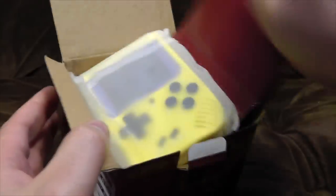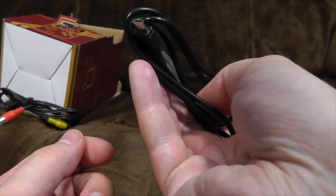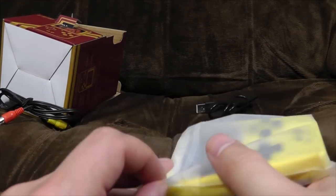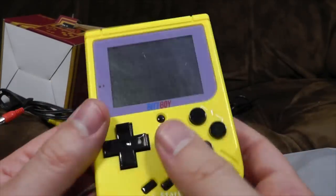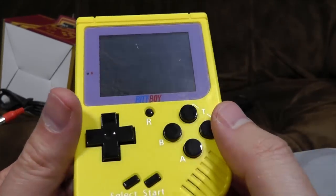So what do you get inside? Obviously the thing — that's kind of the point. Here it is in a bag to protect it. And an AV-out cable and micro USB to charge it up with. Simple as that. Let's open the bag and have a quick look at it. It's very yellow. And it's got a horribly scratched screen protector on there — you can just peel that off. And it all looks fresh as new.